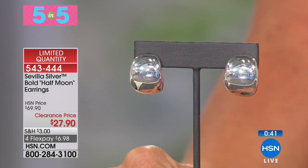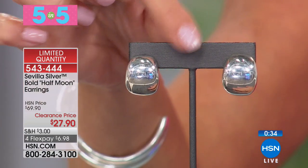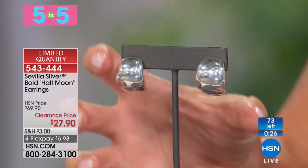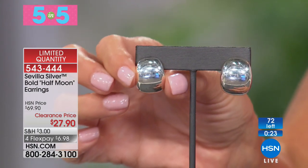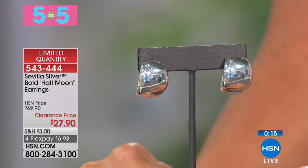Here's our final five and five — our half moon bold sterling silver earrings. Seven-eighths of an inch in length, originally $69.90, another 60% off savings. These are electroforms — you get that big bold look from the front, but from the side they're a half moon, so you won't have that weight whatsoever. Amazing mirror reflective finish. FlexPay under $7. Stamped sterling silver, stamped Italy. Item 543-444.